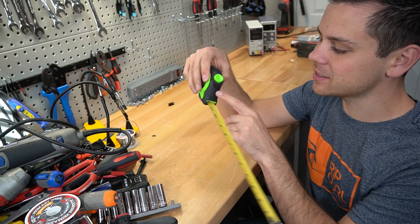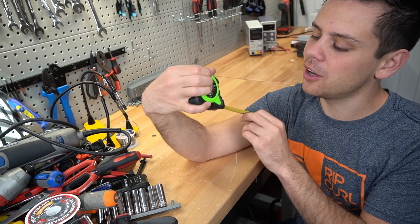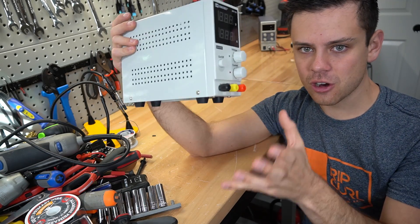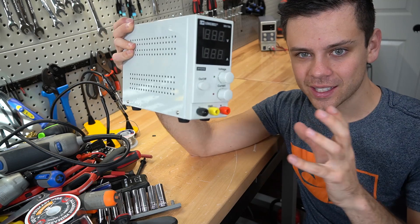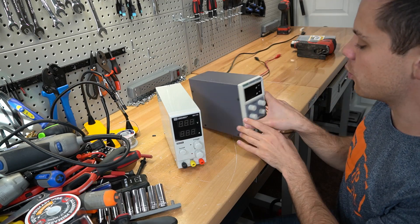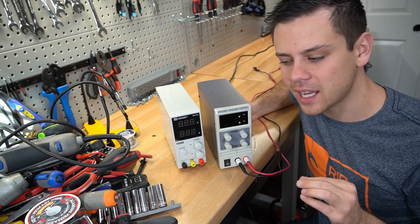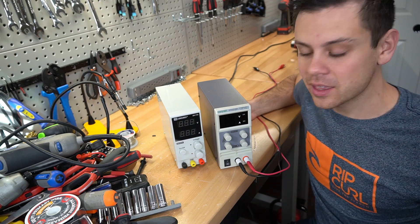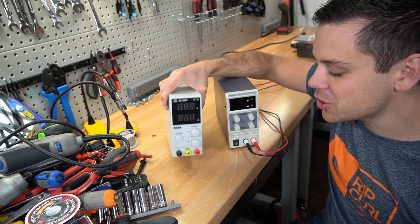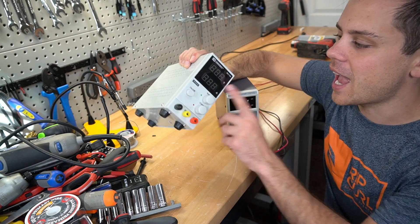Next is a measuring tape, and this is a self-locking one — when you pull it out, it holds it there. I use these all the time and have like six of them around the house. And this is currently my favorite power supply, but I'm trying to find a better one. This is the first one that has not broken — I have broken so many of these over the years. They will say they have certain protection features, but if you use them every single day especially for battery charging, they just break and start smoking for no reason. This one was $45 and I haven't broken it yet.